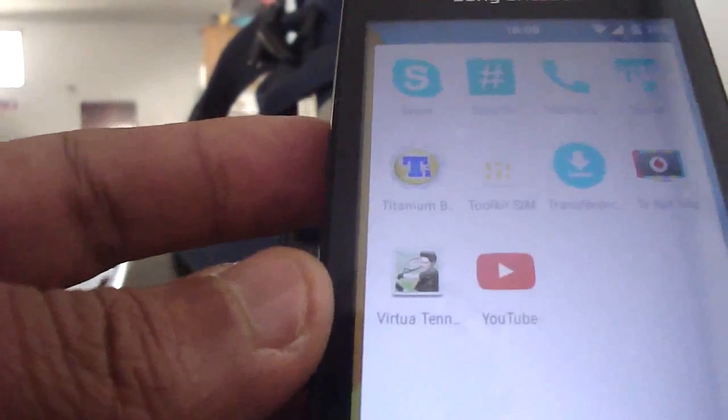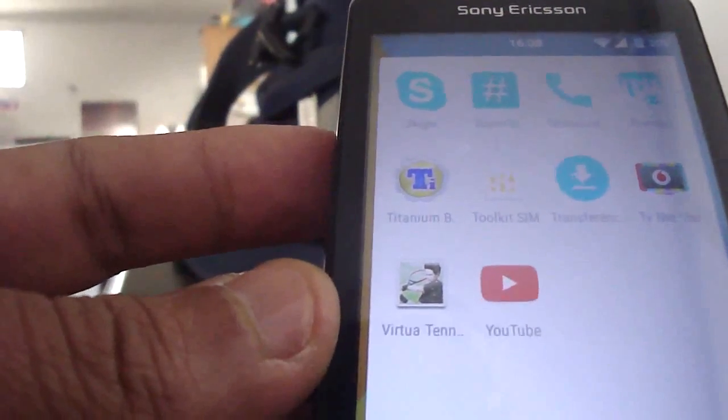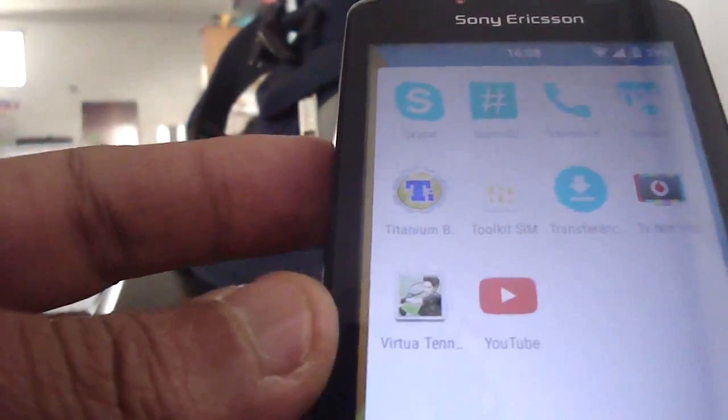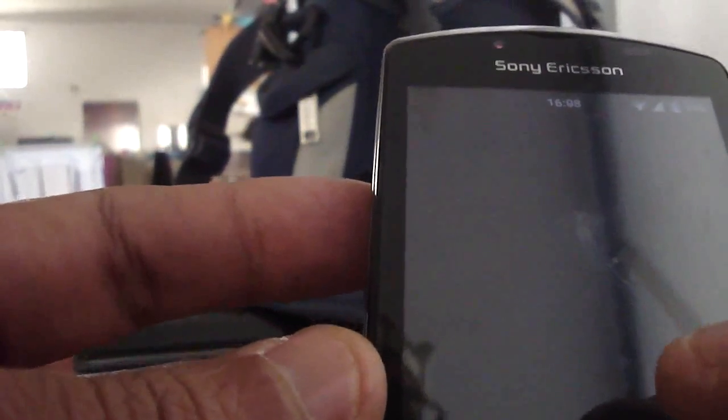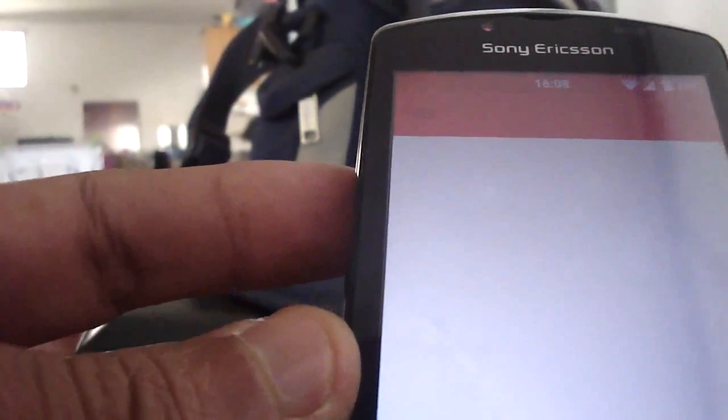So overall, I prefer the Lollipop ROM. It's still not very stable, but hopefully it's gonna be better.